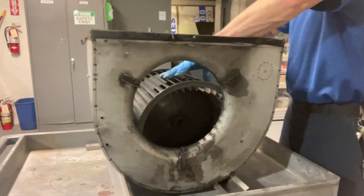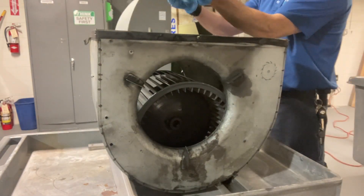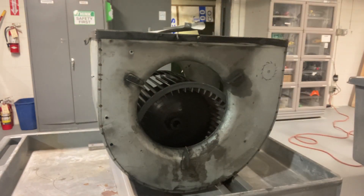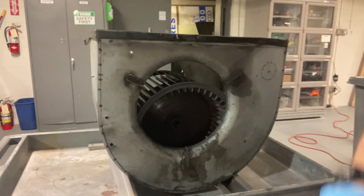All the parts are clean and dry. I'll drop the blower wheel gently back into the housing and reinstall this plate. Then we'll go ahead and align our new bearing brackets properly and install those.